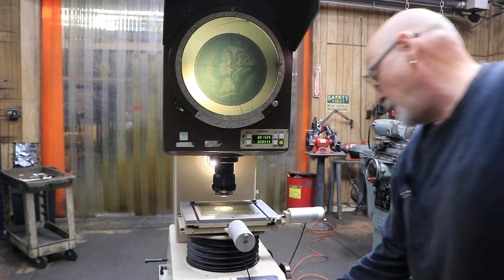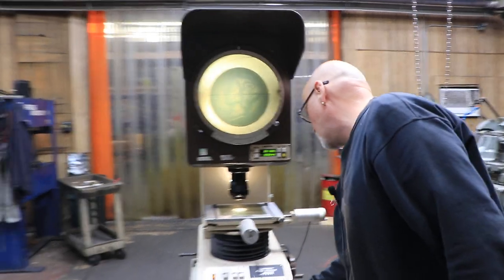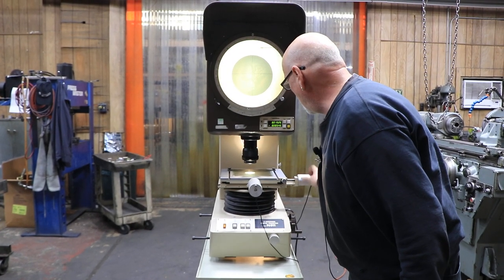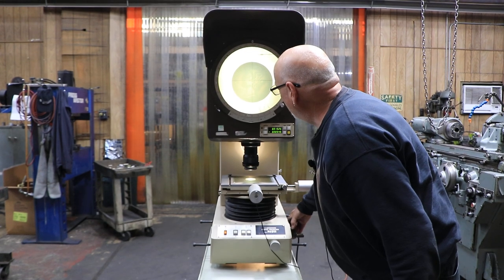Down here, depending on what size lens you have on here, you adjust this to the size of your lens. This is 10x. Bring it in and we focus it.